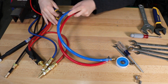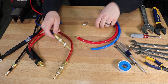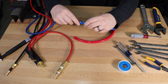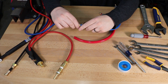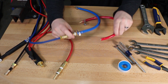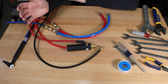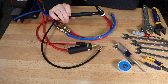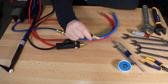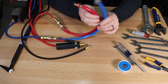Cut the hoses to length, then put a hose clamp on and insert the barb fitting and tighten it down. Now I can connect my TIG torch to my welding power supply and the argon line that comes out of the power supply, along with the TIG cooler.